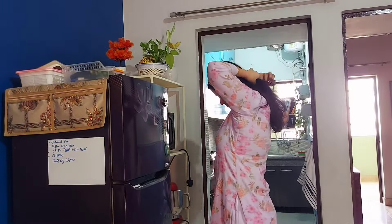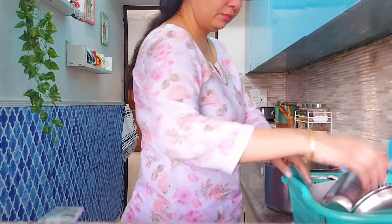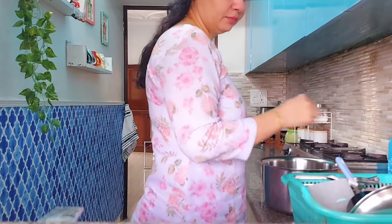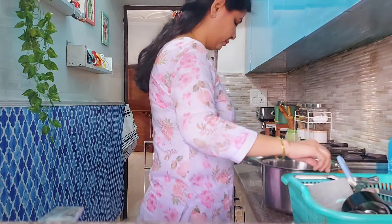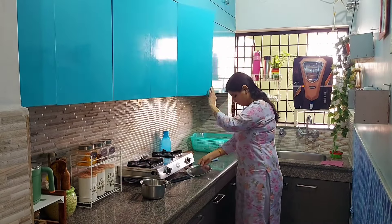In North India right now, the heat is so intense that before starting any heavy cleaning work like this, it's very important to be mentally prepared. For tasks like these, I mostly choose morning time, because the morning heat is somewhat bearable — in the afternoon, you simply cannot do this kind of work.